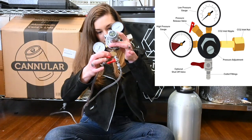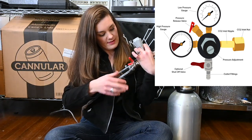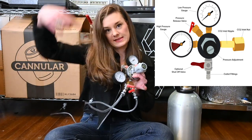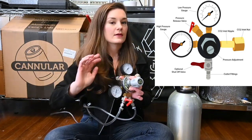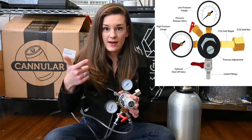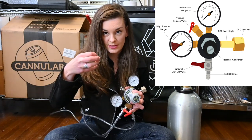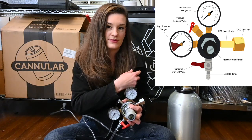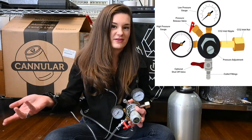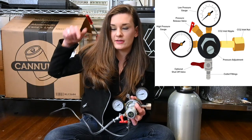I have a Y valve on mine because this line goes into my kegerator — I run it through the back and inside. The reason I do that is A, to save kegerator space, and B, because CO2 obviously gets smaller the colder it gets. So you actually get less use out of your CO2 tank if you stick it in a cold environment. It's better to just leave it out and drill a little hole. A lot of kegerators actually have holes in the back already and you just feed a line.